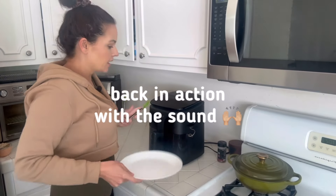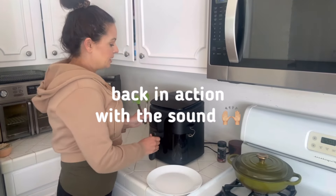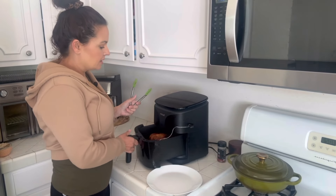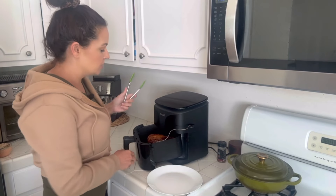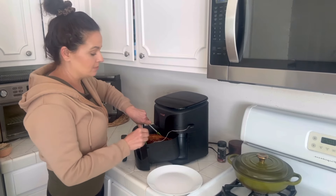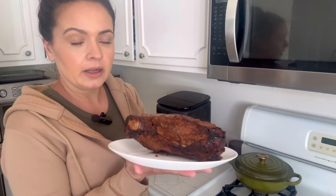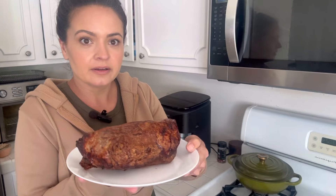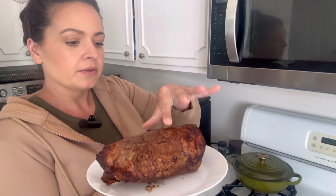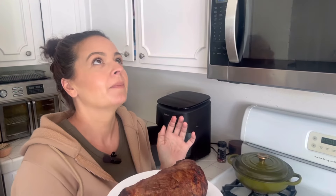Tri-tip is done. Mine took 45 minutes. The internal temp is 115 — it's going to sit and rest and will go up probably about 10 degrees, so it will be around 125. And that's perfect for a nice medium rare. How good does this look? I'm so glad I'm not fasting right now. You can tell it's squishy in the middle still, but a nice crust.